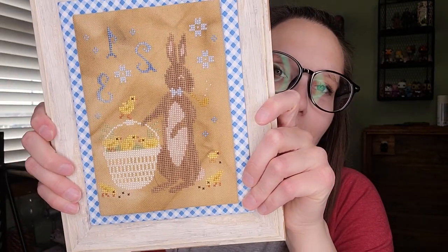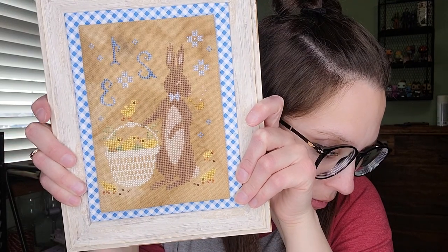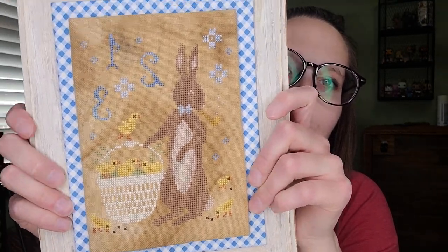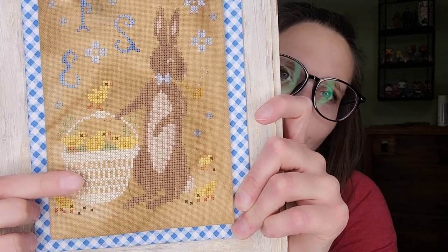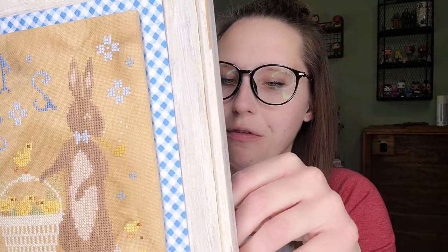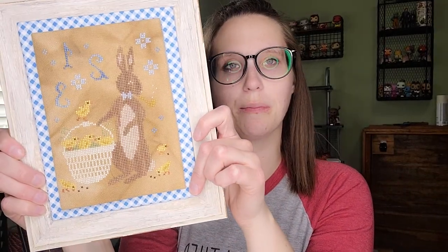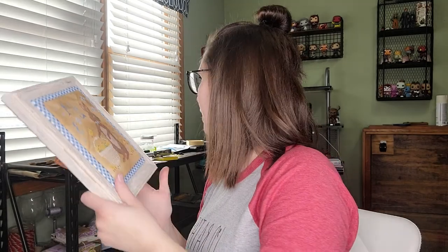Another finish — I don't remember the name, maybe Spring Gathering — is super cute. I stitched it using my own colors, changed the basket to white and changed the color of the bunny. Finished it on a frame from Michaels that was on clearance — I actually bought two of them because I'm going to stitch the other bunny next year. Stitched on 28-count Coffee Tea Dyed Monaco with batting to puff it up. Turned out super cute.